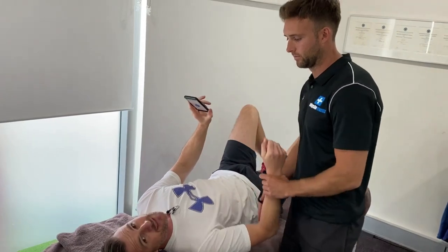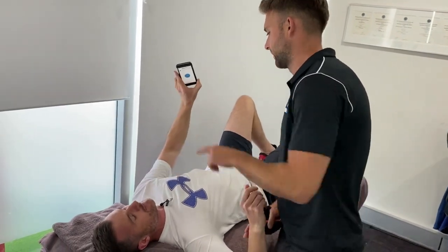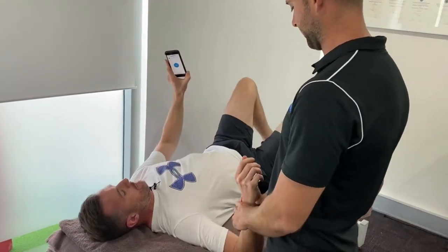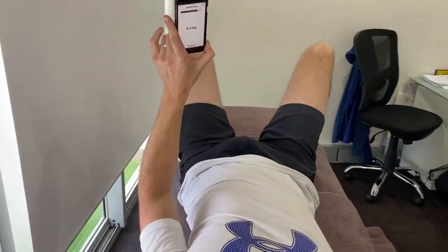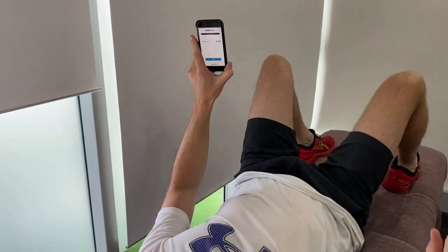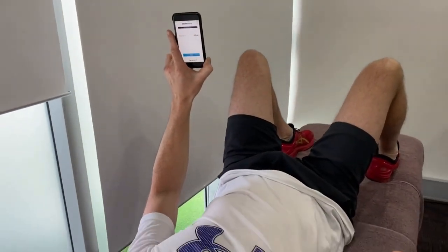The good thing about this is I can actually hold it and show you what's going on, and I can see it myself, which is great for the patient. So we're going to measure it in kilograms, but we're looking at the peak force part.